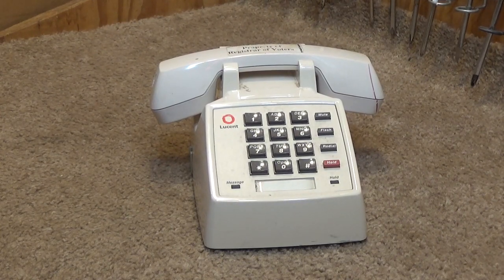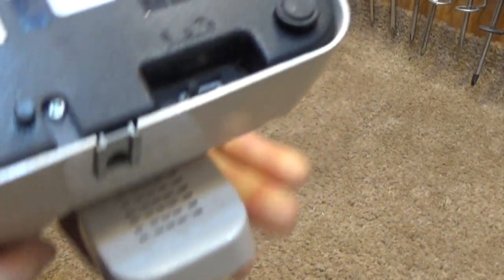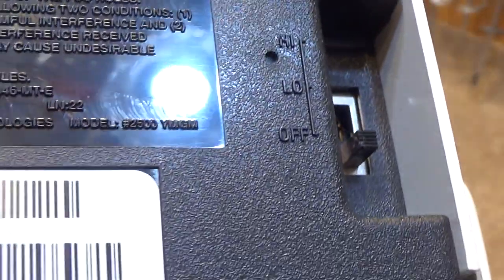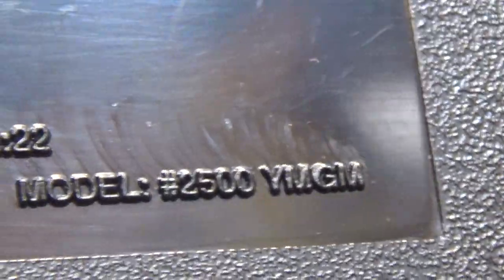Hello viewers, today we're going to be cleaning a Lucent telephone. This is model 2500 YMGM. It is written right on there. I'm not sure why I missed it during the other video, the initial video of it, but there it is in plain sight.